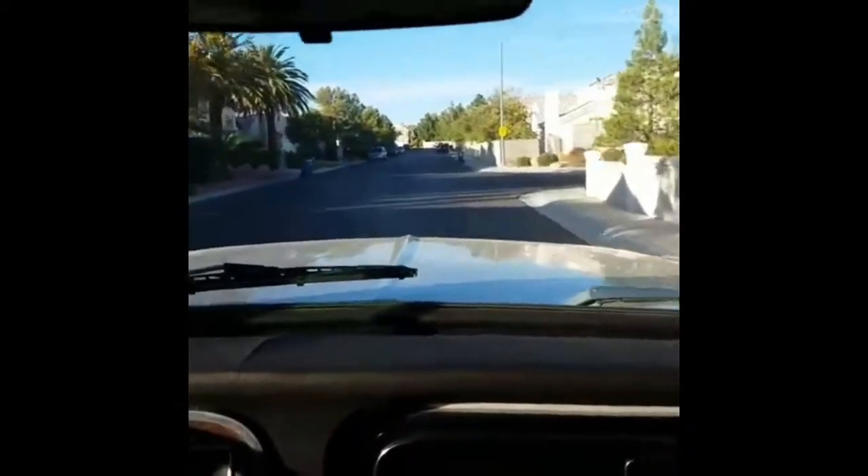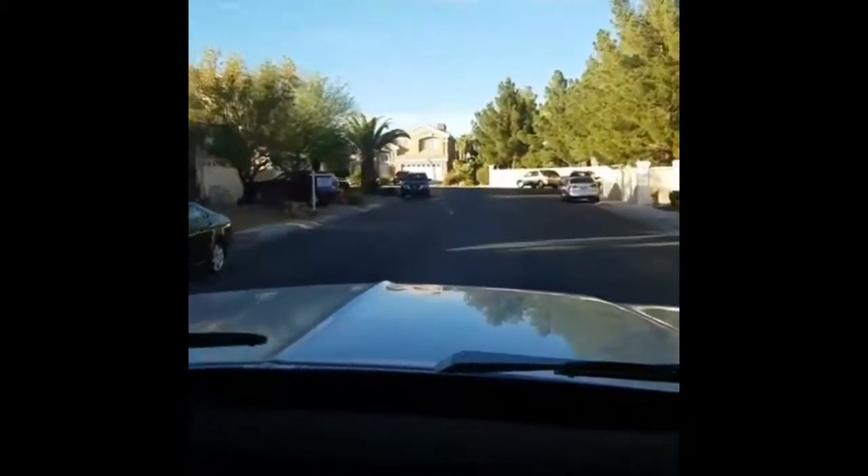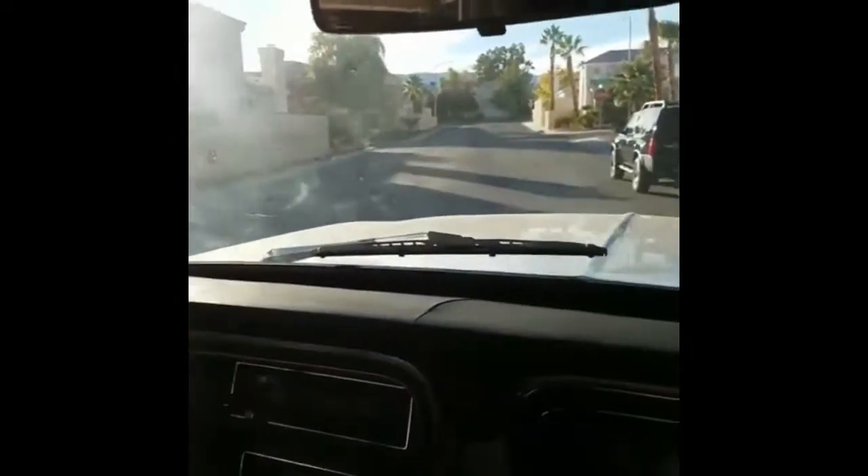It runs nice and smoothly and does not need a tune-up or anything like that. Not too much play in the steering wheel, but the steering is a little hard. I don't know if the 4WD system is on because I do not know how to work it. The truck is from Utah and it has a clean Utah title. The exhaust, like you see in the pictures, is brand new — sounds good, smooth, and reliable.